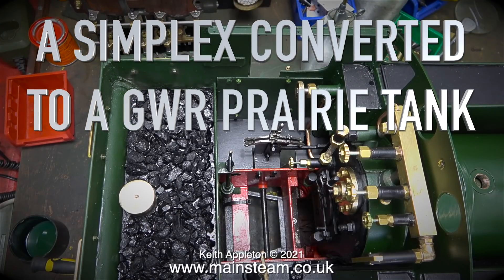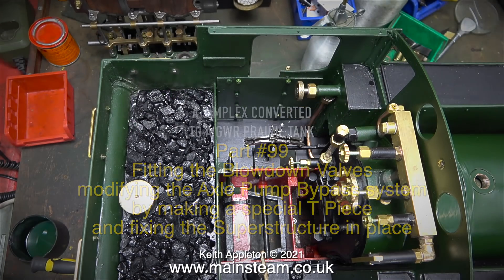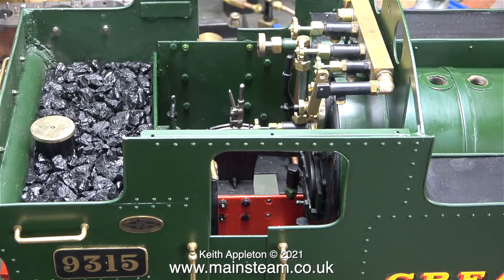Welcome to part 99 of a Simplex converted to a Great Western Railway Prairie tank. This episode covers fitting the blowdown valves, modifying the axle pump bypass system by making a special tee piece, and fixing the superstructure in place. In the last episode I stuck a lot of pieces of coal to an aluminium panel. Here's an aerial view of the coal in place in the bunker — I think maybe I need a little bit more but it will do for now. In this episode I have some important things to contend with.